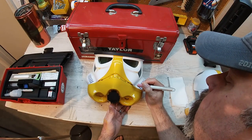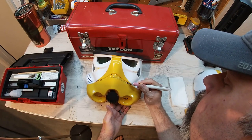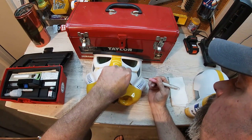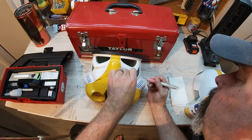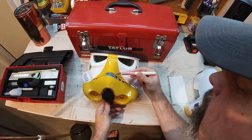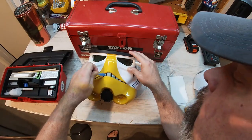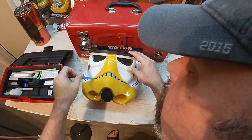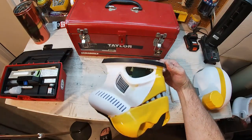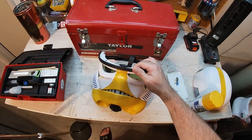Next up, I had to use the X-Acto knife to get the tape out of the grill area — another tedious, meticulous process. Taking your time and being deliberate sure does pay off so you don't have huge mistakes to fix. It's easier to get the paint on than it is to get it off. And it came out not too bad — you can see some red areas, but we're going to fix that a little bit later.